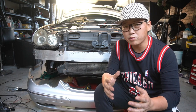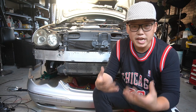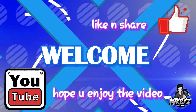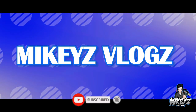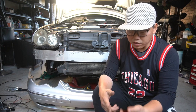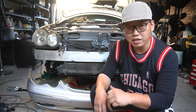Seeing as we will already be removing the front bar, it's going to make removing the headlights a lot easier seeing as you have access because the front bar is already removed. But not only that, with the front bar removed, you're going to be able to gain access to things like the intercooler for the supercharger.